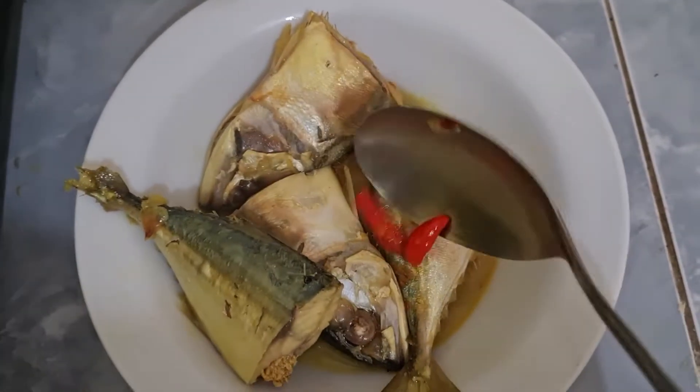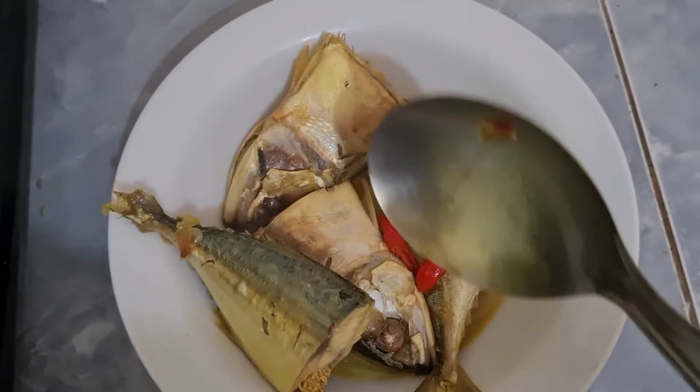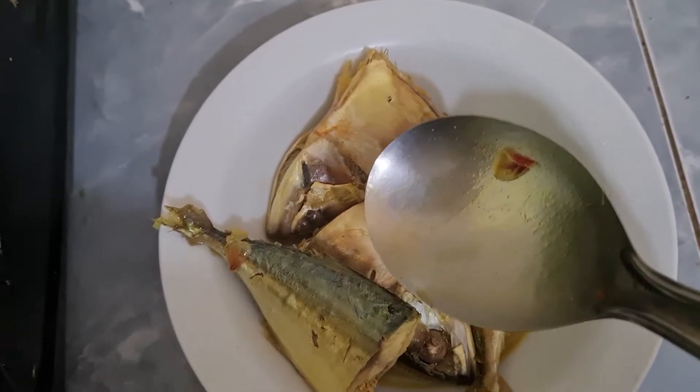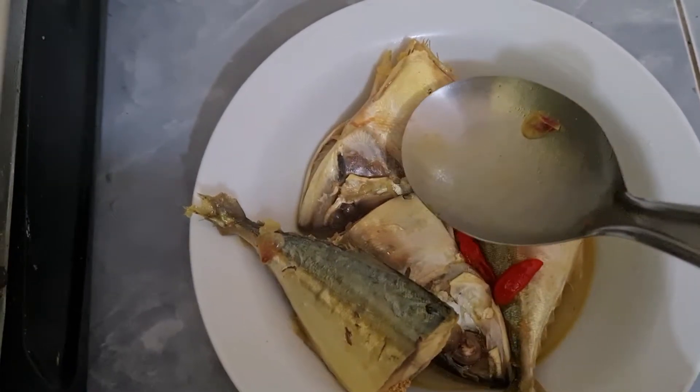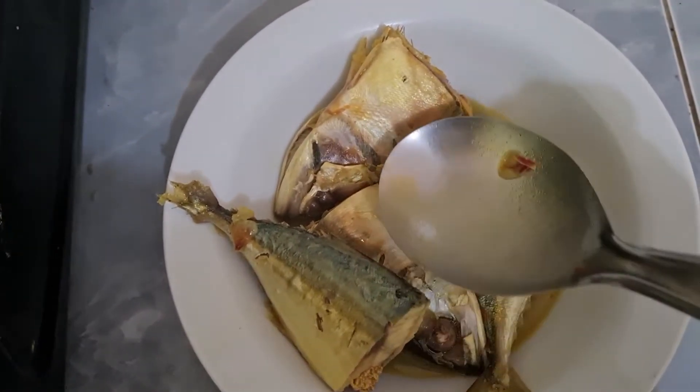Ini teman-teman, saya tata ke piring saji ya. Pilih ikan kembungnya yang masih segar ya. Kalau ikan masih segar, dia nggak akan pecah tuh ya. Biarpun kita masak, utuh aja ya, nggak hancur ya.